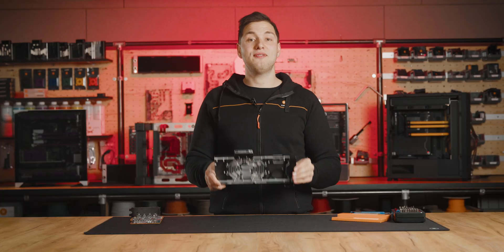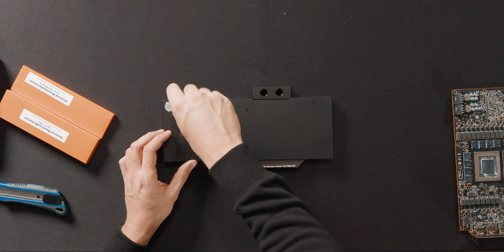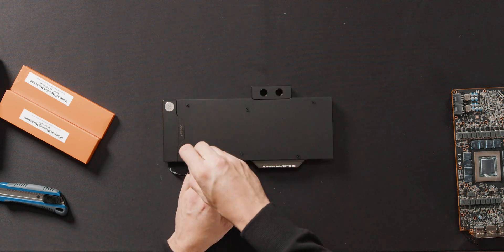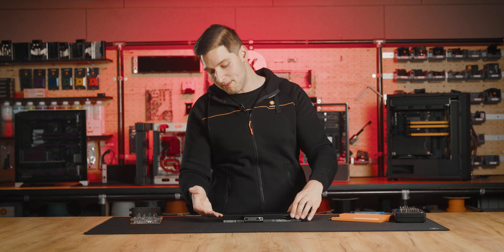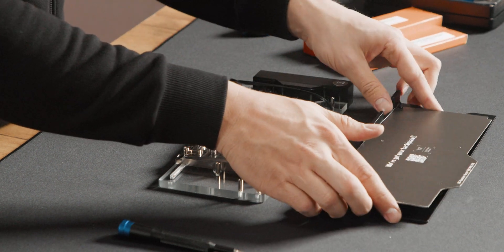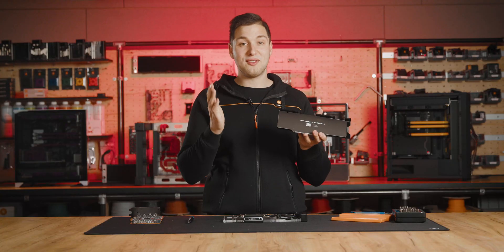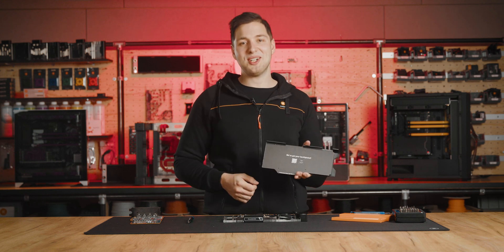Step 1: We should first unscrew the six screws on the back plate without removing them. Your block will arrive with a dummy cardboard PCB in between the back plate and the block, so be sure to remove it. Once you've removed the back plate, make sure you scan the QR code to see the installation manual.